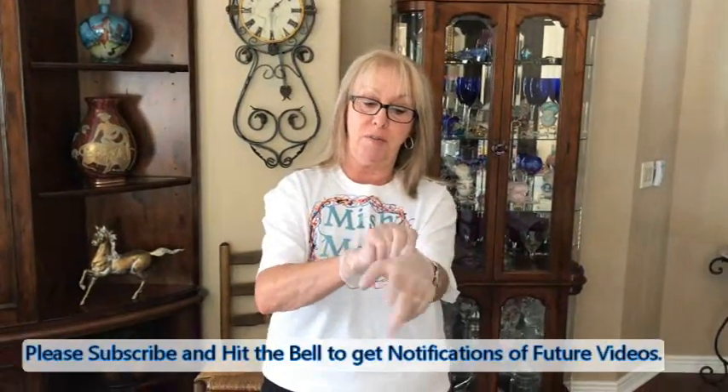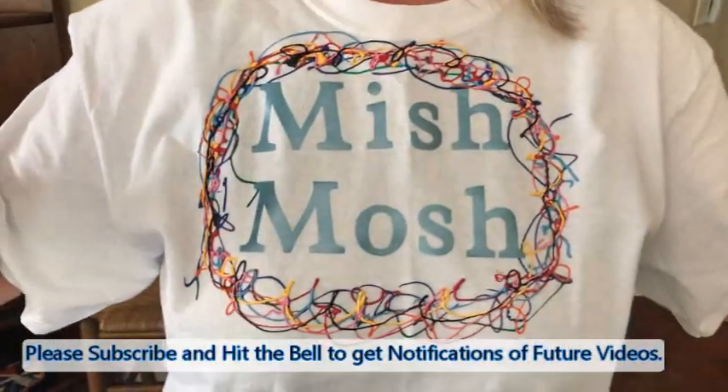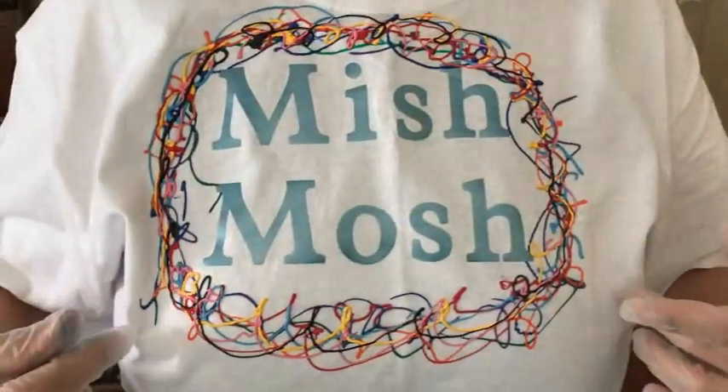Hey everybody, Kathy here with Paint Point by Kathleen Miller. I'm putting on my gloves, as you can see, because my hands are so sore from getting the paint off. Ta-da! I'm not in black today. One of my subscribers made me a mishmash shirt — the drizzle is all around the mishmash. I love it, I love it, I love it. That's pretty cool.